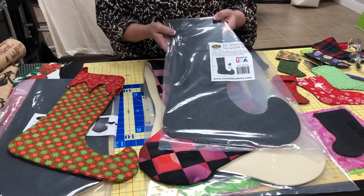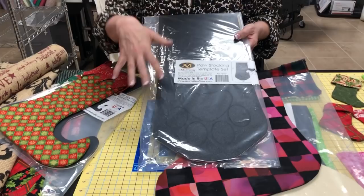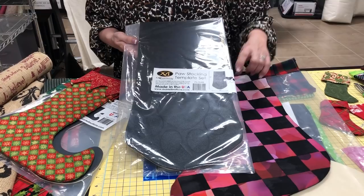Martelli makes this elf stocking and I love the elf stocking. Look how adorable that is. So you could do that one. But if we wanted to do this one a little bit smaller, I'm going to show you what we do. I also want to talk about the foot stocking. This is our paw - a dog paw, cat paw, just based on your fabric that you choose.